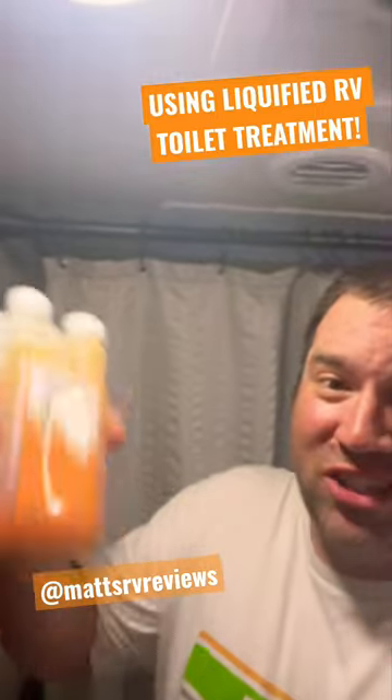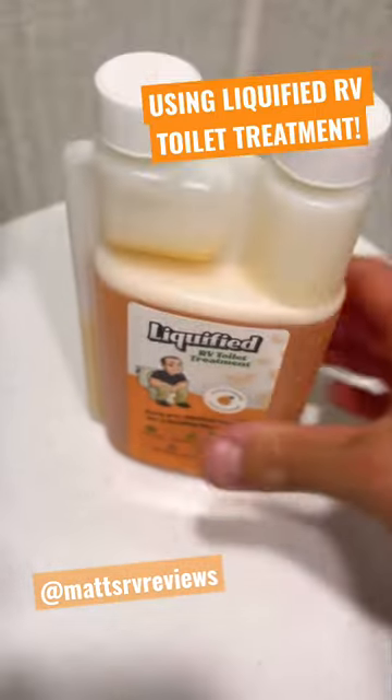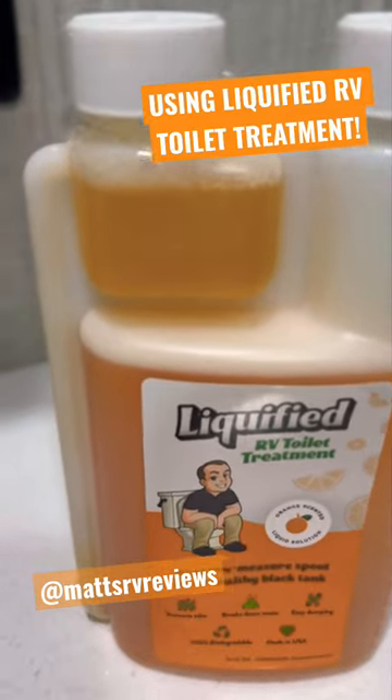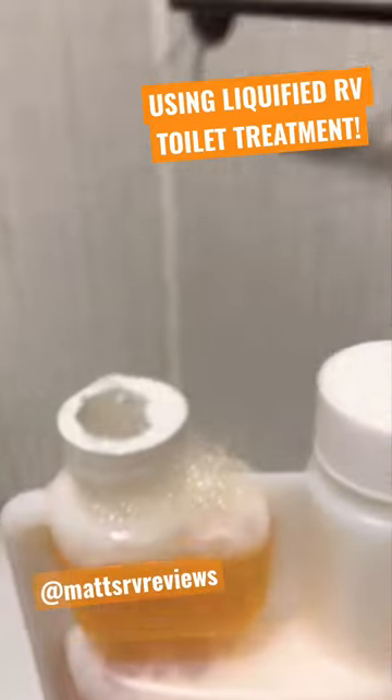First thing you're going to want to do is shake it up real good. Next, you're just going to want to loosen this cap up a little bit, give it a squeeze, and let it fill up to the proper amount like so, and then we're going to pour it into the toilet.